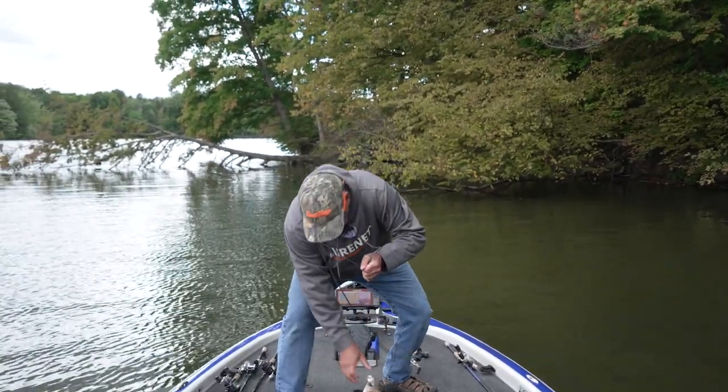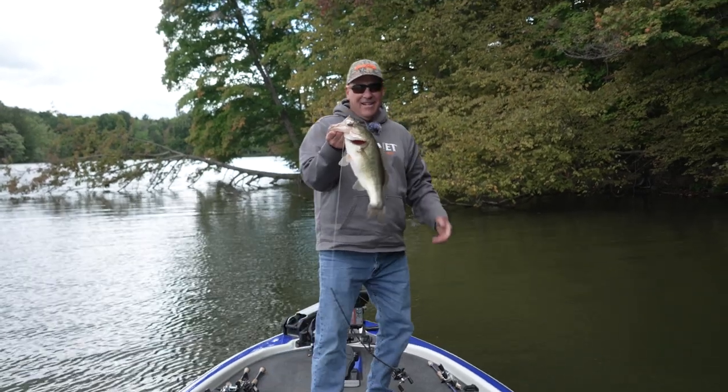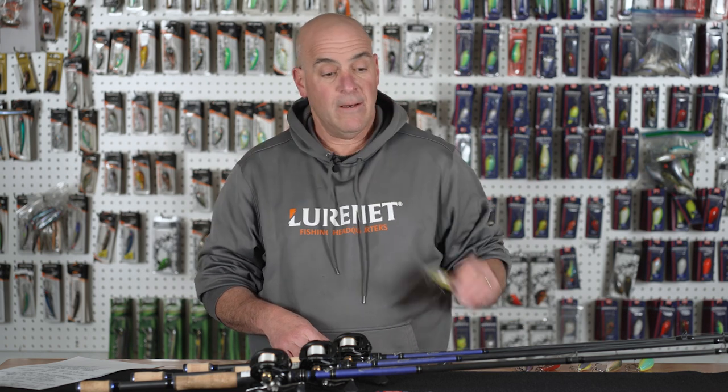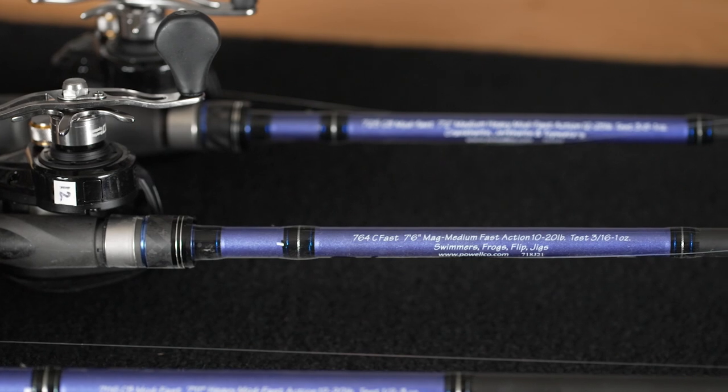Now, if you're casting down a bank — like a 45-degree bank — you might be throwing a 6A Bomber or a Norman Middle N. I'm going to stick with the 7.2 but might upsize to a 7.5, because now I'm not really target casting. I'm trying to get the lure to the bottom and run it down the bank.